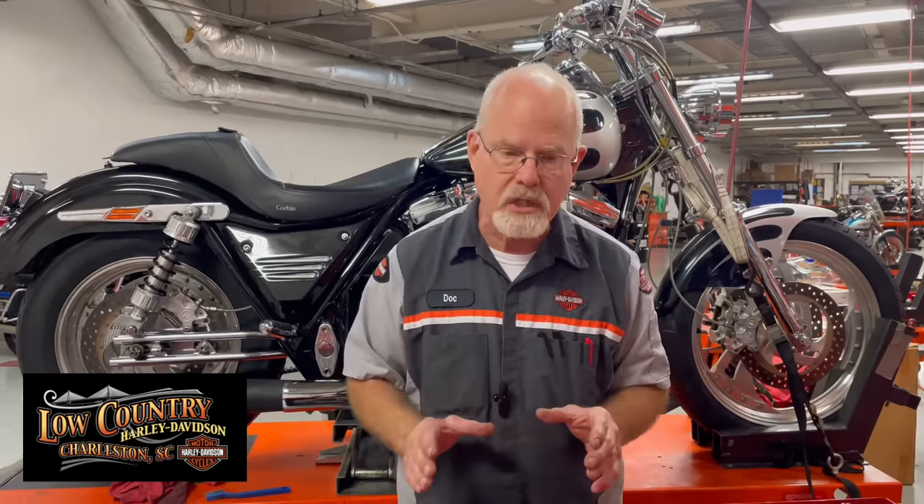I have a viewer called Harley Girl, and she has a police bike. To get to the battery on a police edition with the seat, the plastic, the ECM, and all that — it's really difficult. So she asked, is there an easier way? Yes, there is. Let me show you, but please do this with caution.